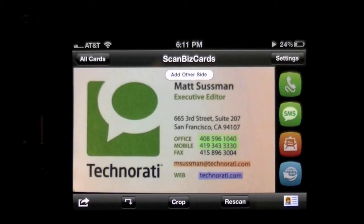This is ScanBizCards Business Card Reader — probably the best, or rather the best, business card scanning app in the iTunes App Store. There are 12 additional features no other business card scanning app has, and it can also convert into 22 different languages, so that's pretty heavy duty. That's it for this iPhone app review. It's $6.99 in the iTunes App Store — check out the free one, ScanBizCards Lite. Until next time, this is Crazy Mike.